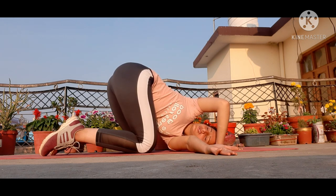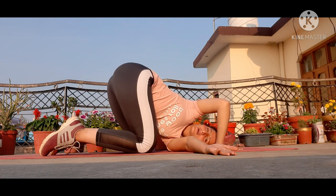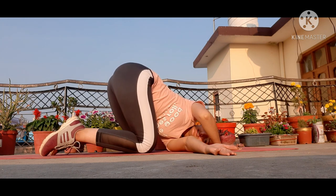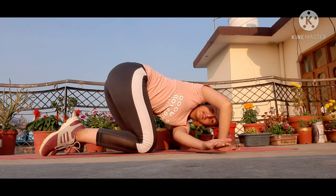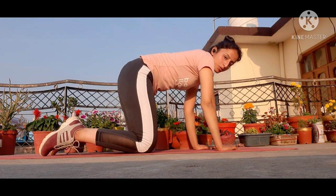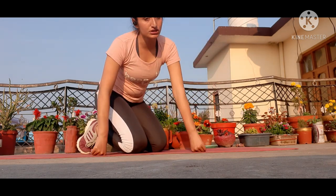You can feel the stretching if you take the right hand to the left side. Do the same thing on the opposite side. Do three repetitions on each side, breathing up — you can increase to five, six, or seven. Then do the same on the opposite side.